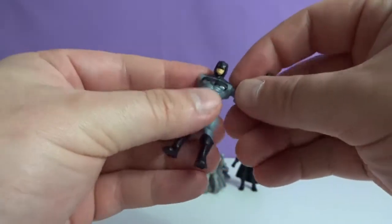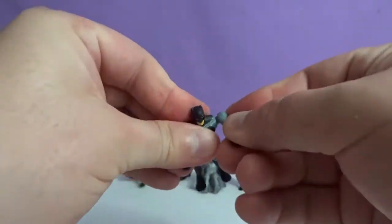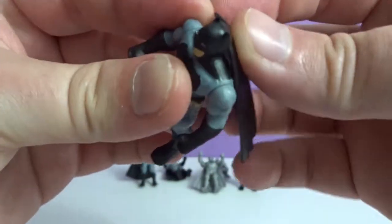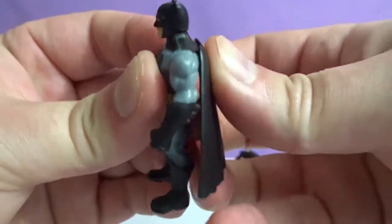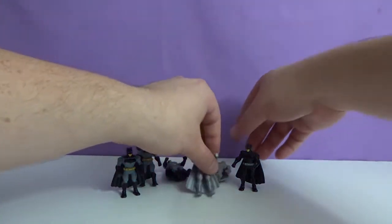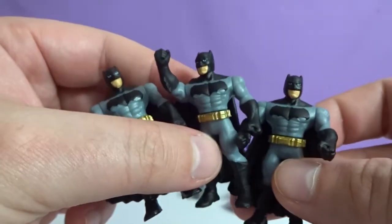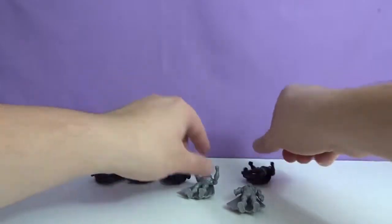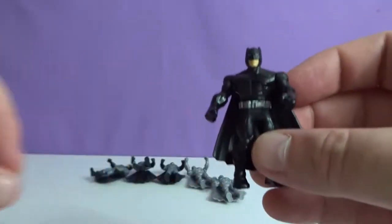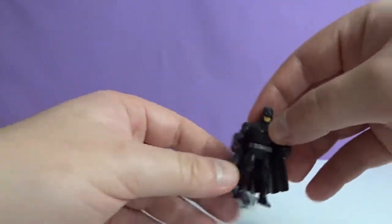Which one was your favorite Batman? They're all Batmans, so which Batman was your favorite? I like the all-black one. Definitely. So we only got one of those. That Batman's ready to go — he's ready to go do Batman stuff. We got three of these guys. Look at all these Batmans fighting crime in Gotham City. So we got two mystery ones and then one black suit. Which one was your favorite? I'm picking mystery.